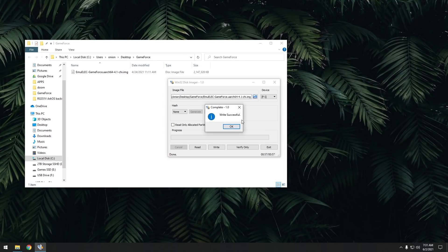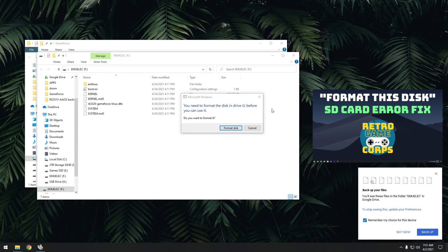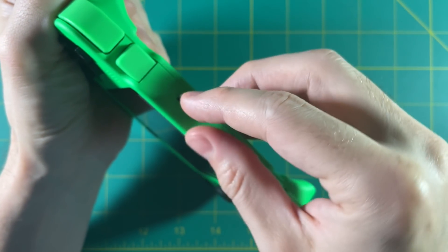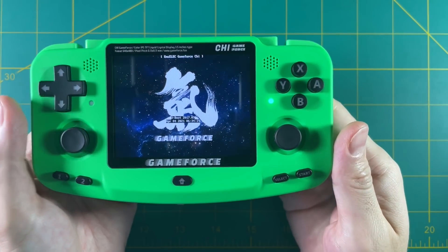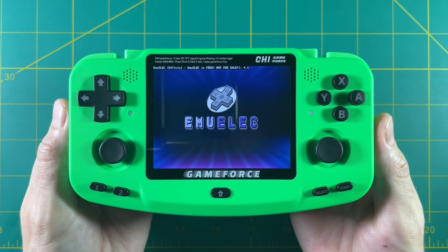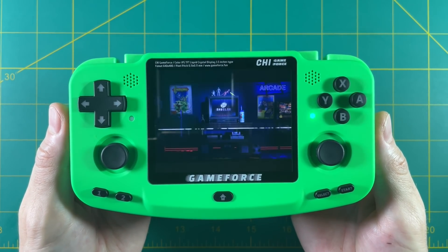Now if you're on a Windows PC, as soon as you're done, a bunch of windows are going to pop up and it's super annoying. Luckily I have a video that shows you how to fix all of this. So once you've flashed the image to your SD card, go ahead and eject it and pull it out of your computer. Next, you're going to put it into the device. Power on your GameForce and then it's going to expand the file system on your SD card to take advantage of the entire size of the card. It'll show you a quick EmuLEC video and then you're in.